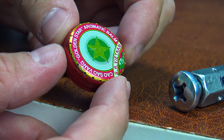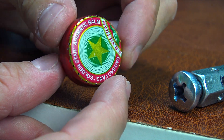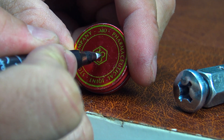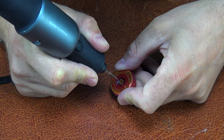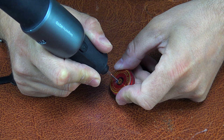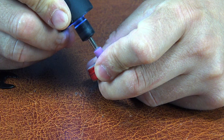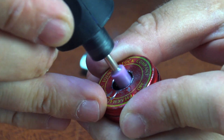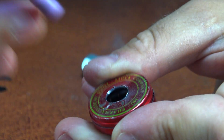If you don't have a thin drill bit like 0.5 or 1mm, no problem. A regular sewing needle works perfectly. It's sharp, strong, and does the job just fine. You can easily make a hole without a drill — test it in practice and it works great.